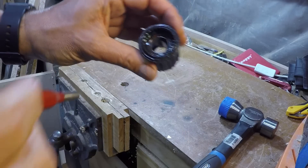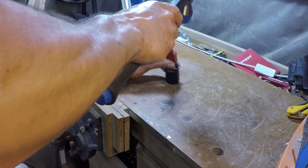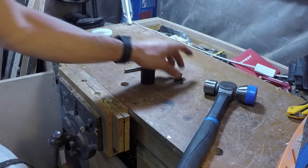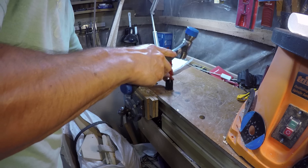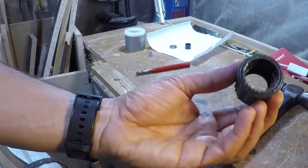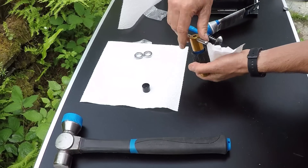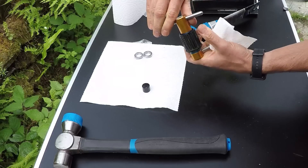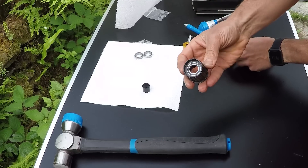Onto the freehub itself — it's fairly easy to remove the 6802 bearings. Push the spacer to one side and then use a punch to tap out the outside bearing first, just moving around evenly. Flip the freehub around and then tap out the inside bearing. You'll then end up with an empty freehub body shell. Give everything a really good clean, and then you can press in two new 6802 bearings — again I'm using the RRP tool. Make sure you apply a little bit of grease to the bearings before you insert them, and just press them in until they're seated and no further.